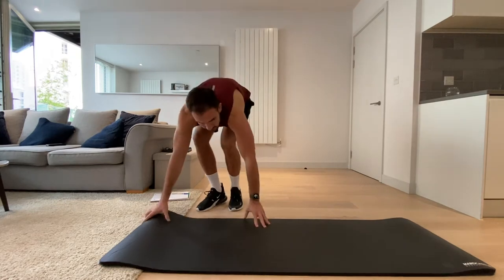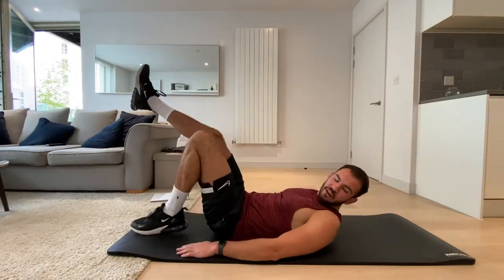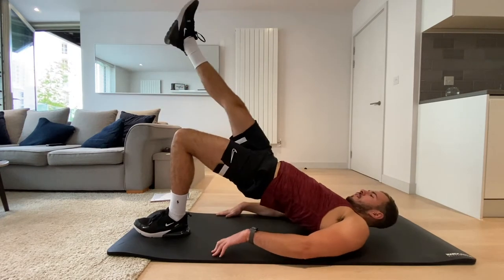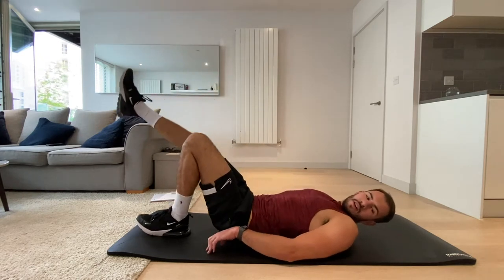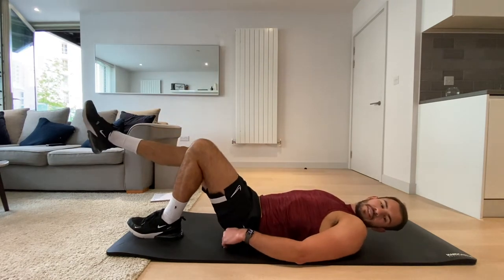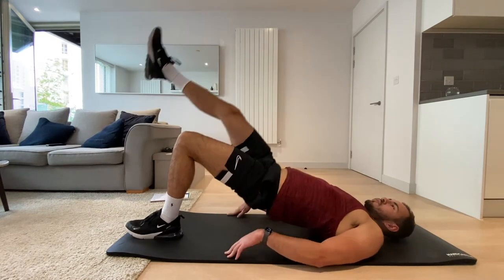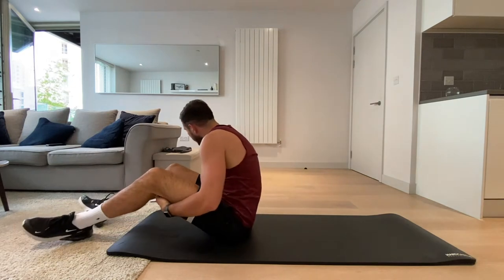Okay, next up we're going to be doing single leg glute bridges. Lay on the floor, bend one leg, keep the other leg straight, then push those hips to the sky. I've got my right leg up in the air and we're just going to do it on this side. In three, two, one — and rest.